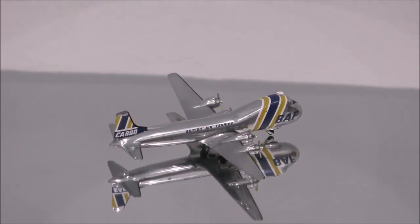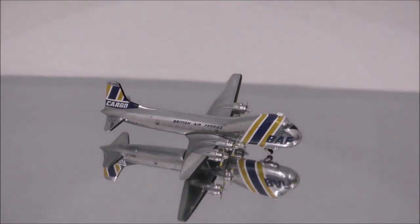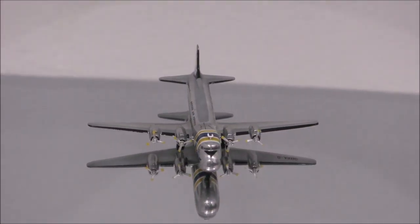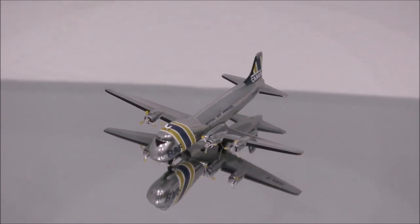Hello YouTube, welcome back to another review video. Today I would like to review British Air Ferry's Aviation Traders ATL-98 Carvair by JC Wings.